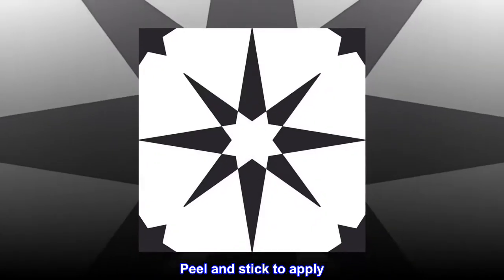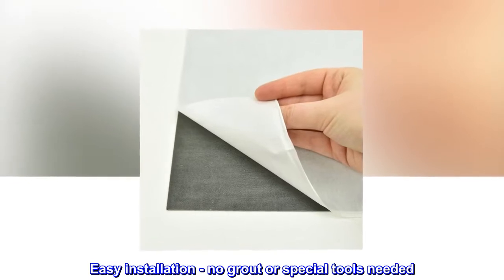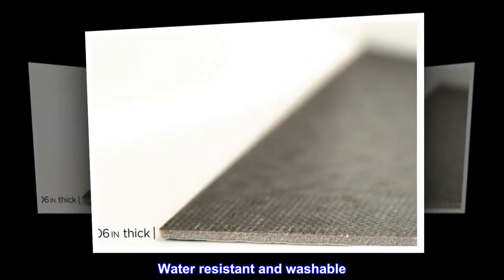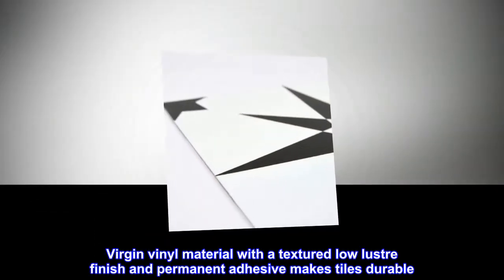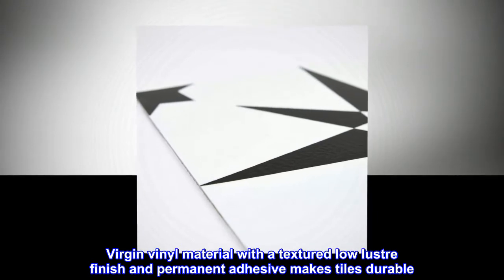Peel and stick to apply — easy installation, no grout or special tools needed. Water resistant and washable virgin vinyl material with a textured low luster finish and permanent adhesive makes tiles durable.